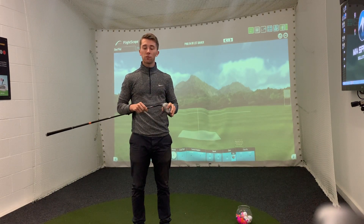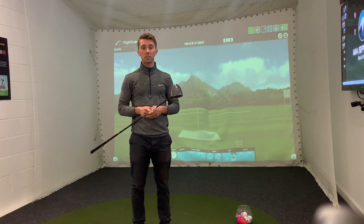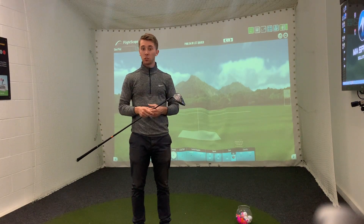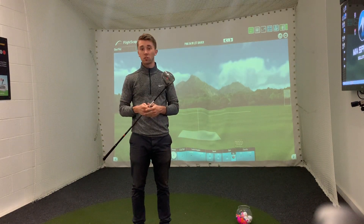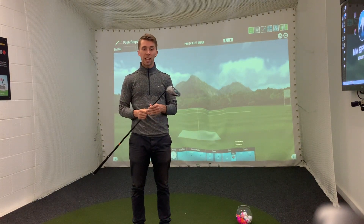Just before we start, if this is your first time watching the channel or seeing a video from my channel, do make sure you hit that subscribe button to stay in tune with all the content I'm producing at the moment, and also hit the notification icon to make sure you're notified when a new video is posted — it's roughly every three days at the moment.